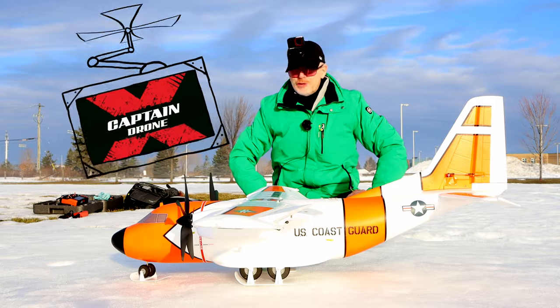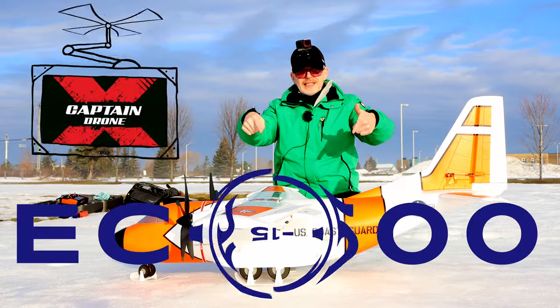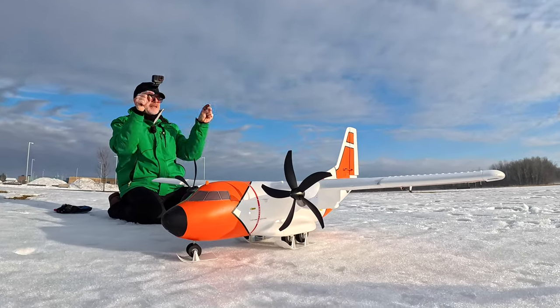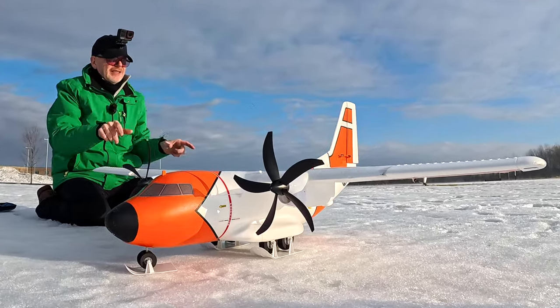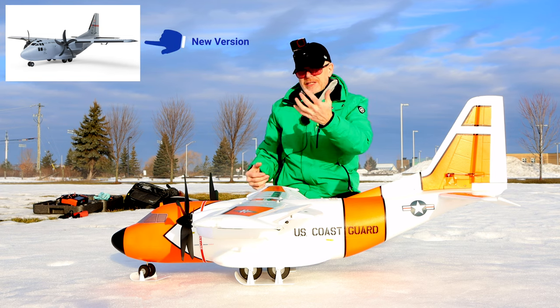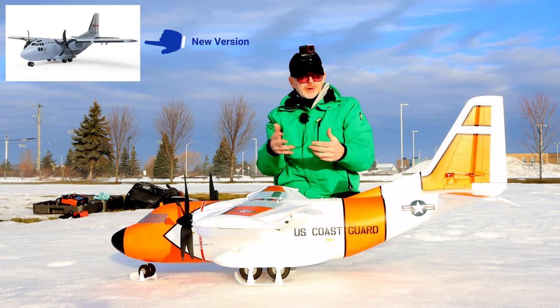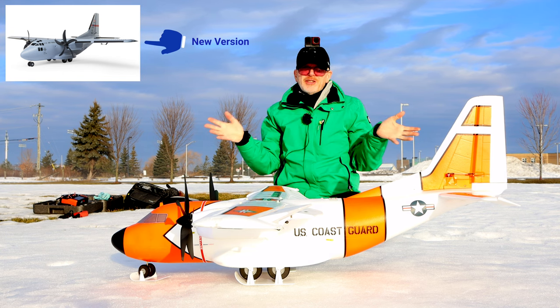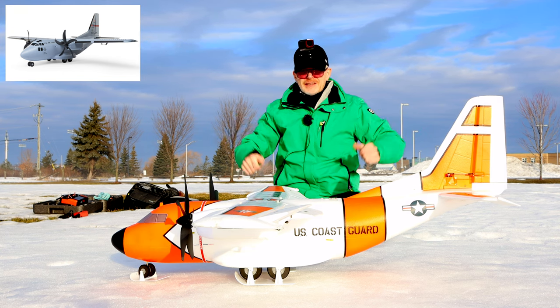Hey everyone, welcome to the Captain Drone YouTube channel. My name is Steve and this is the EC 1500 by E-Flite. This color scheme you see before you has been discontinued and replaced with the military gray color scheme. Other than the different colors between this older version and the newer version, what's different? Other than an ESC and a few other tiny parts, not much — so it's essentially the same plane at the same price.